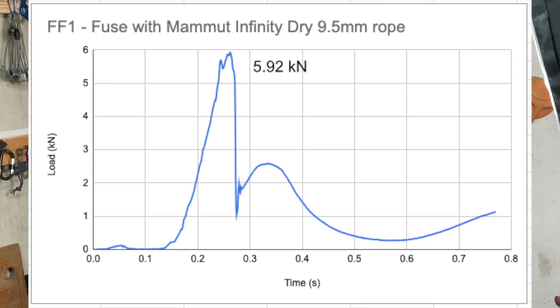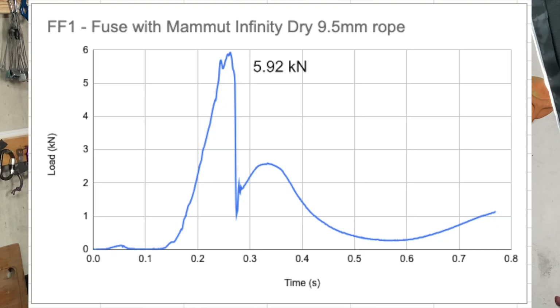Looking at the graph, interestingly it desheathed at 5.92 kilonewtons — a little bit above the Fall Factor 2 — but then there was no cracking or anything. Very quickly you get a smooth curve: it desheathed, and nothing much happened on the Fall Factor 1.